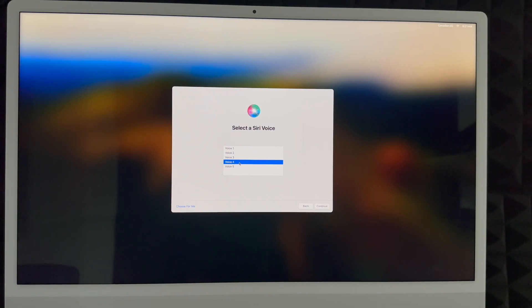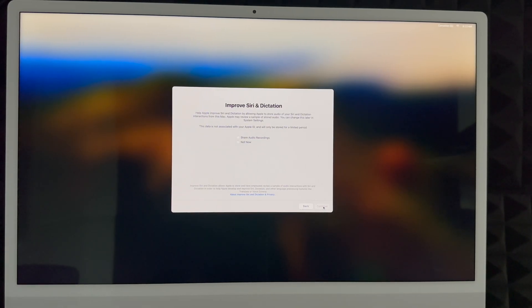You can change the Siri voice later in System Settings. Choose voice number four, or let it pick automatically, then click Continue. Siri will then ask you to read a few phrases to learn your voice — things like 'Hey Siri, send a message,' 'Hey Siri, set a timer for three minutes,' and 'Hey Siri, play some music.' Just read what it shows you and Siri will recognize your voice. Continue on, and choose whether to share audio recordings with Apple.